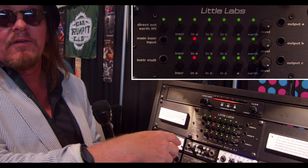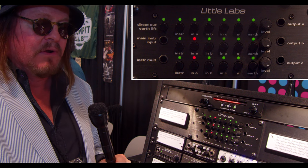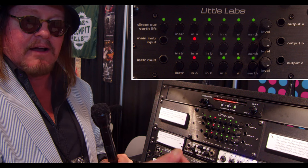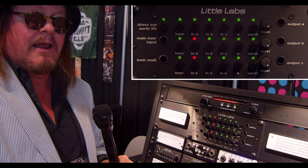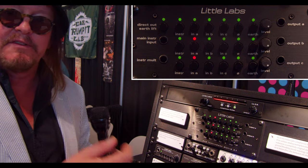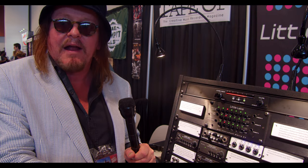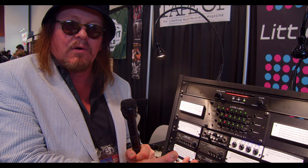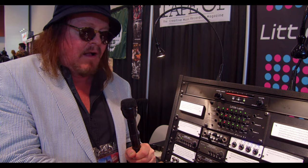You can get creative going out to multiple things, multiple amps. I always say if you're tracking and going out to a bunch of heads, always take that dry signal from the line-level professional balanced output and run that dry track to Pro Tools — or whatever you're recording on, whether it's tape — basically as a maintenance track. This has been used on a lot of records. Tony Iommi uses it when he's recording, Neil Young uses it, Bob Ezra uses it.